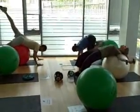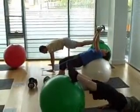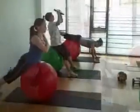Many of these exercises can be done at home. Swiss ball exercises are great for improving and maintaining your core strength, your abdominals, your obliques, your lower back, and are excellent for training balance.